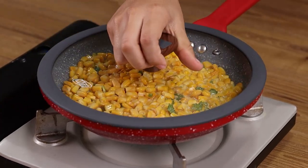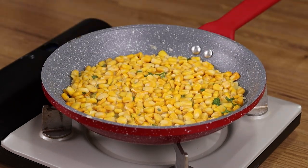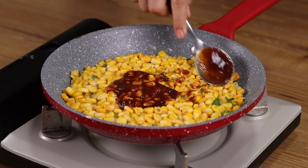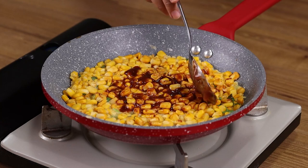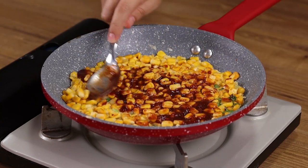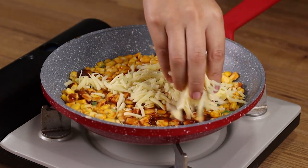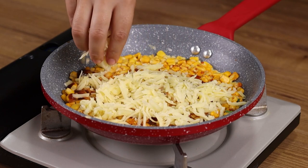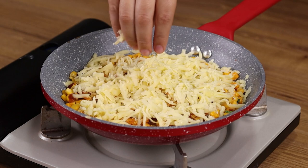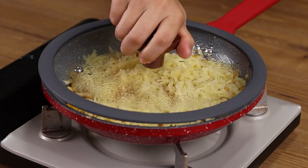Cover the pan and let it cook on low heat for 10 minutes until it hardens. After this time, add 1 tablespoon of ketchup and spread it well. Also add grated mozzarella cheese. Cover the pan again and wait until the cheese is melted.